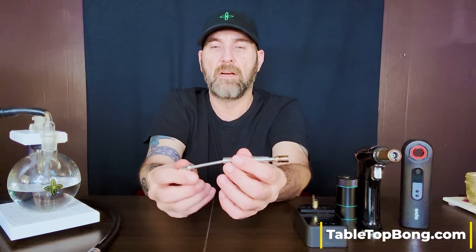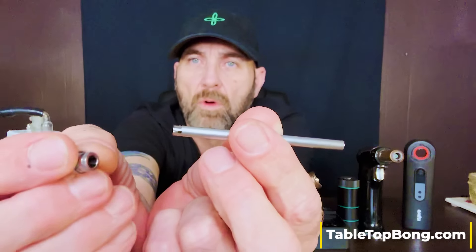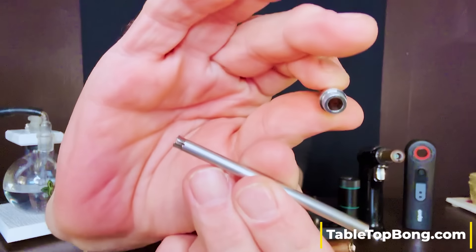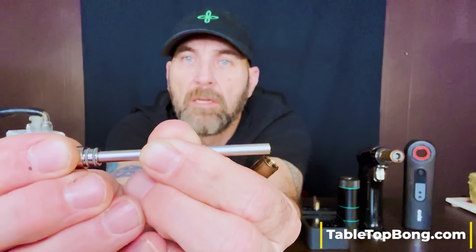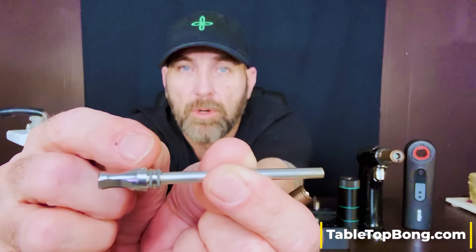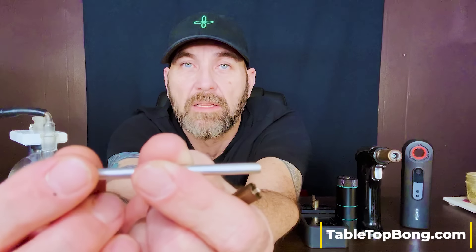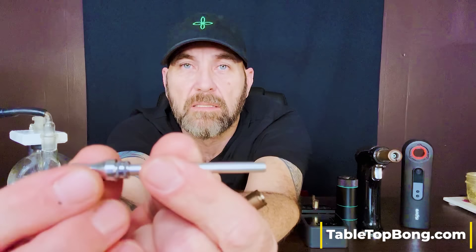Inside here you have the condenser system. There are no O-rings there — that's just a pressure fit. You've got some relief cuts down on the bottom that allow this, when you put it in, to click into different spots. The further in you push the condenser into the mouthpiece, the more restricted the airflow will be when you're leaving the airport wide open. It's not a massive adjustment, but it does make a difference. I personally like to set mine a little more restricted because I'm using it on the bong most of the time.